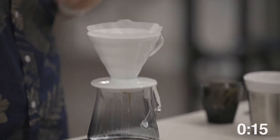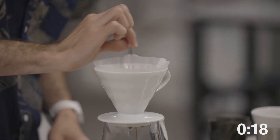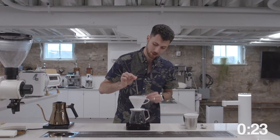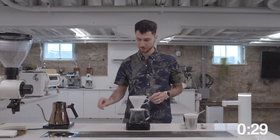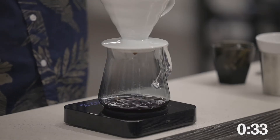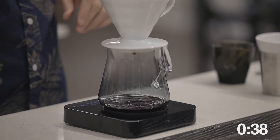That's finished — take the stir stick and lightly move it around the brew bed, disrupting any air pockets that might have accumulated during that pour. Let this rest for 45 seconds. At 45 seconds, do a heavy, centralized pour, raising the water level all the way up to 150 grams total.